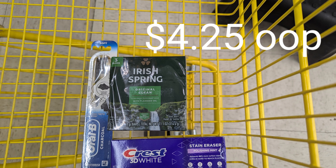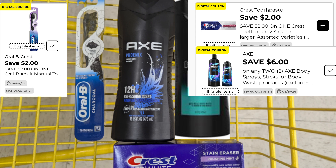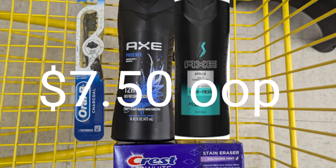Here's another deal you can do for under $8. The Oral-B Indicator is $3 with a $2 coupon, the Crest is $3 with a $2 coupon, and we're picking up two Axe at $5.75 each with a $6 coupon when you pick up two. Everything in the basket totals $17.50 before coupons — that's $10 in coupons — making our out of pocket pre-tax just $7.50. Keep in mind one Axe alone is $5.75.